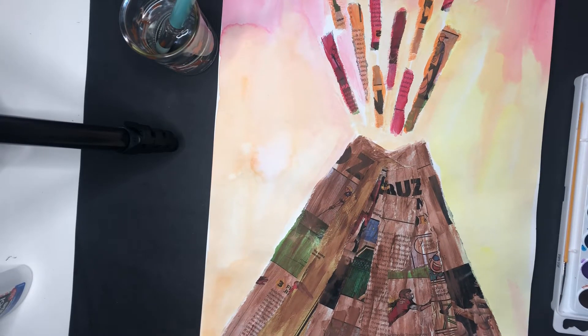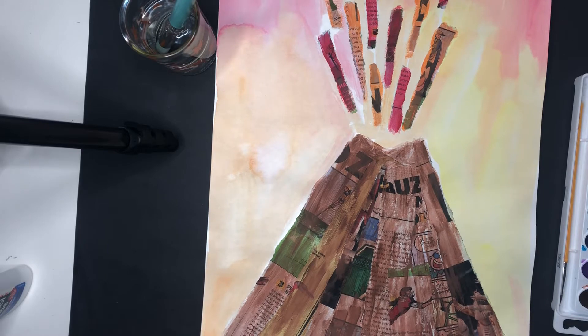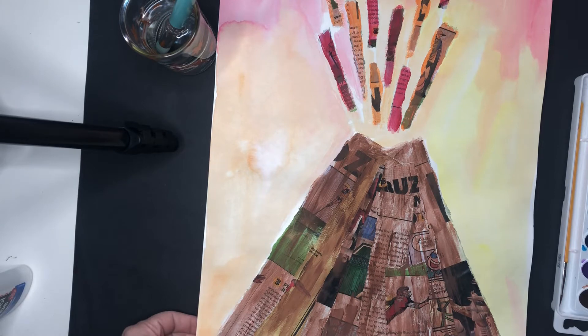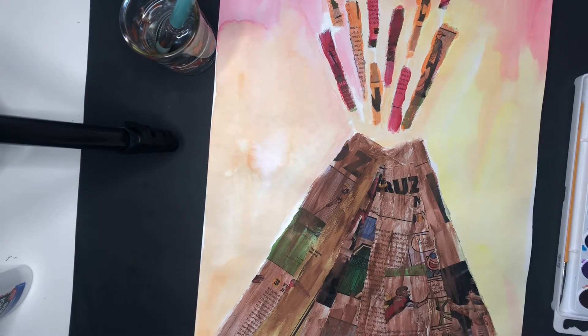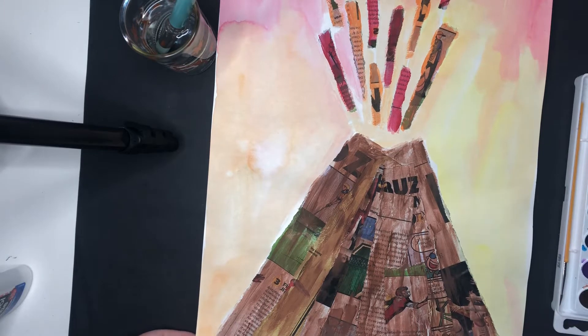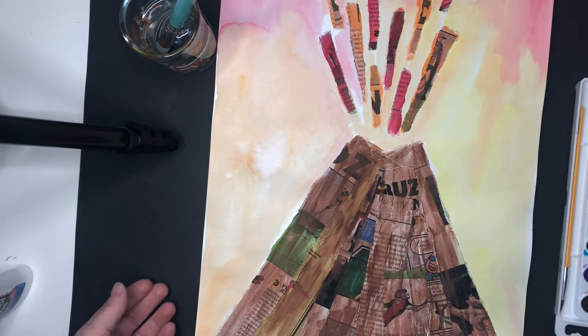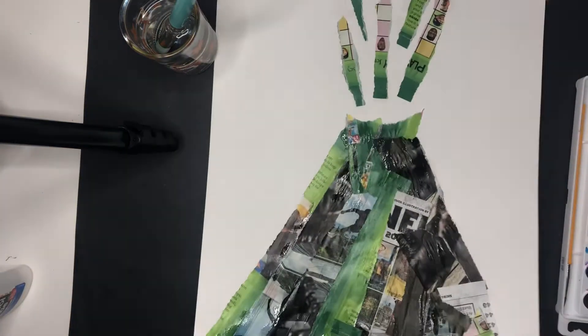Hello first and second graders! This week we are moving on to our second step of our volcano collage. Remember, collage is when we're using multiple different materials to create our art. Last week we added some magazine or newspaper prints to create our volcano and lava, and this week we'll be using watercolors to create that warm colored sky. So you will need your art from last week.